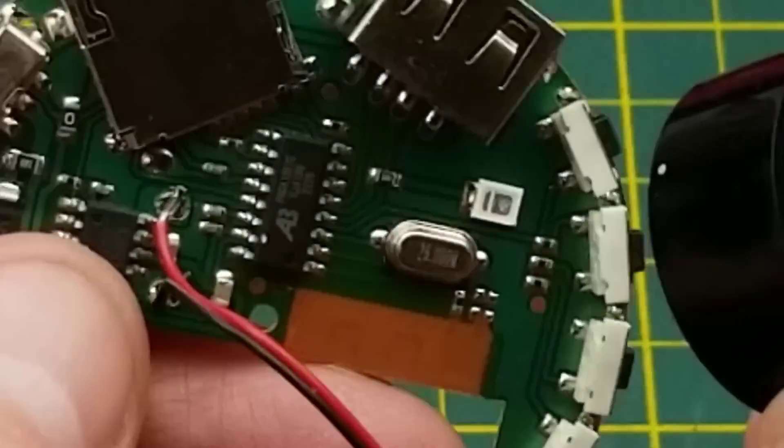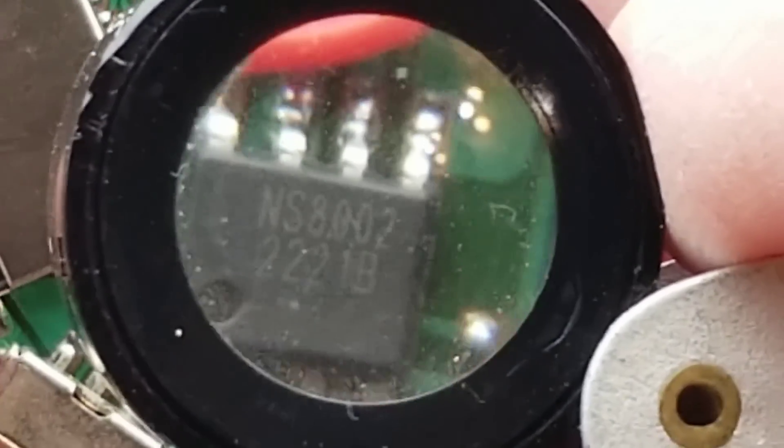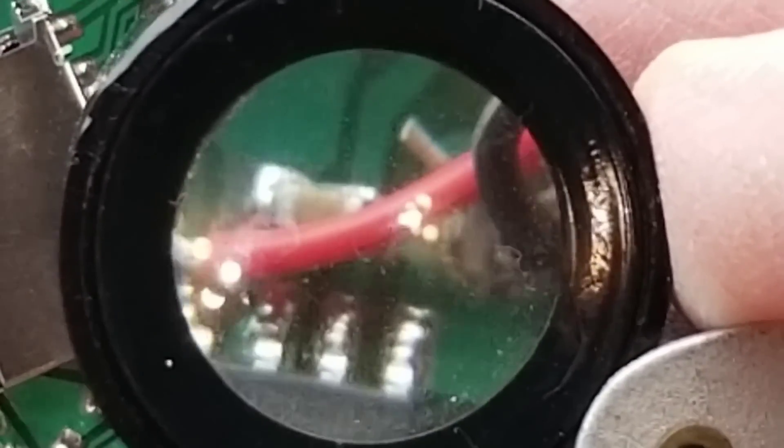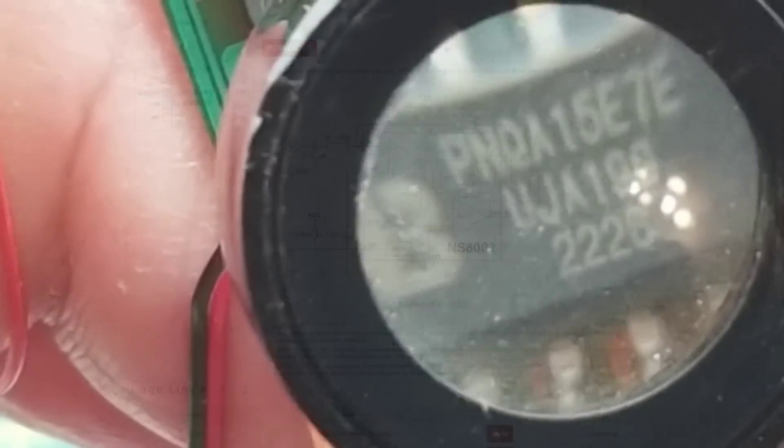We've got a 26.0 MHz crystal, which will be clocking the Bluetooth chip — no doubt some sort of processor. The small chip over here calls itself an NS8002, right beside some really horrible soldering on the wires going to the speaker. The NS8002 is a bridged audio power amplifier with a 5V working voltage — you can do 3 watts into a 3-ohm load with less than 10% distortion. Ten percent distortion is nothing to brag about, really. It looks like it just needs a handful of support components: a feedback resistor, input load resistor, and DC-blocking capacitor.